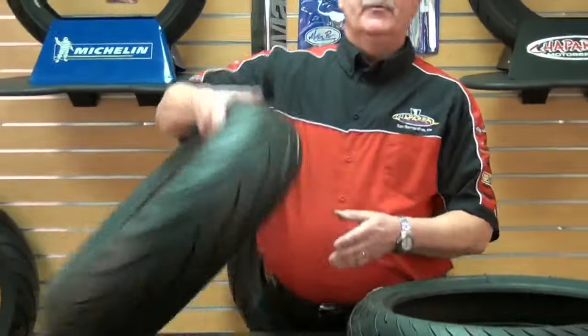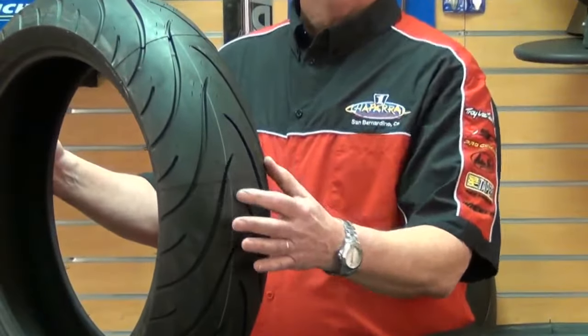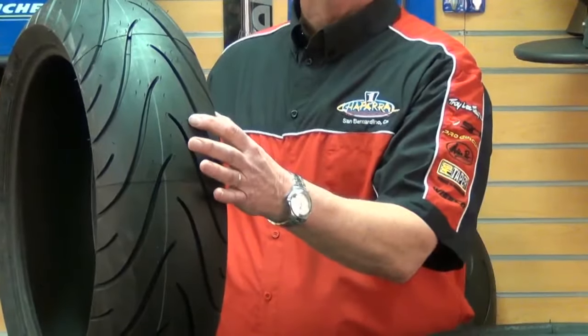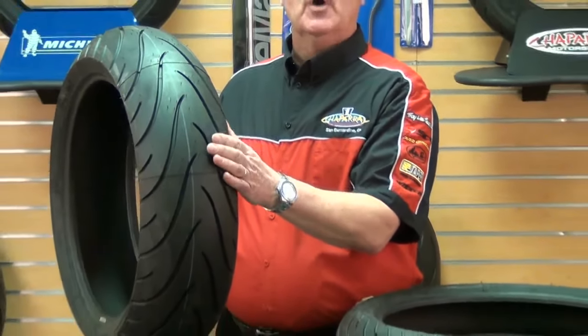Let's take a look at the rear now. The rear Pilot Road 2 compound is actually a 20-80 split. The center 20% compound is medium, while the outer 40% on each side is softer, meaning a little softer on the shoulders. This provides a softer, wider contact patch while riding on the twisty roads.